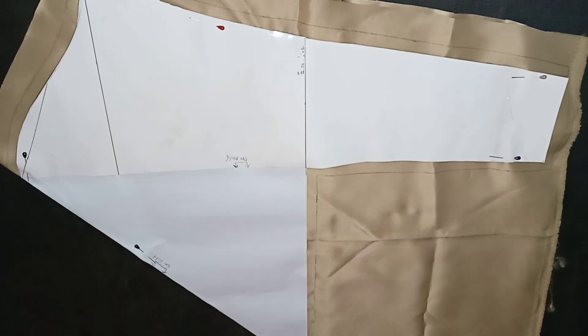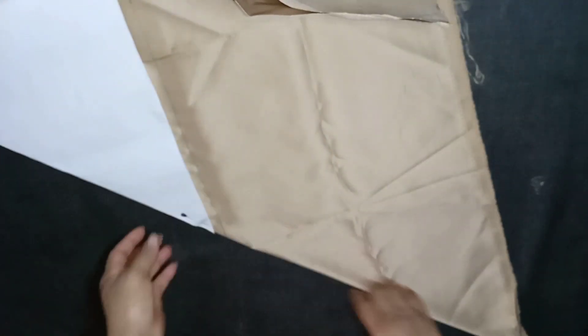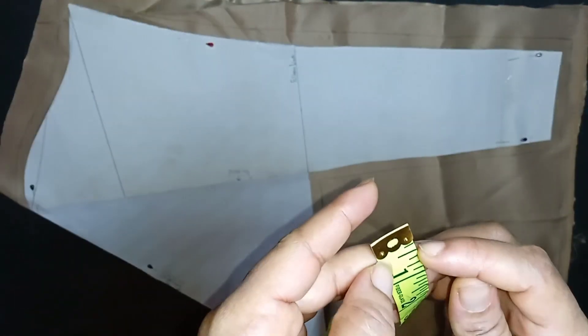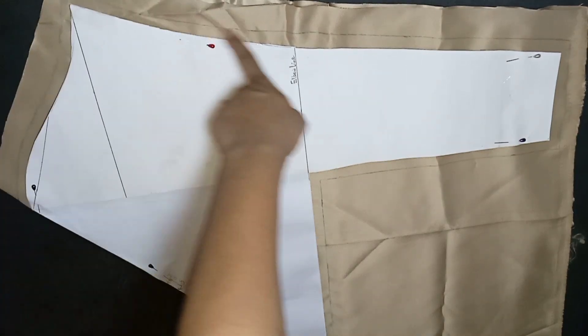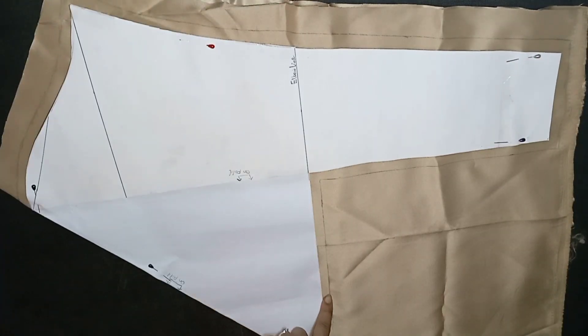I'll place the fabric on bias fold like so and place the new sleeve pattern on it like this. I'll add a seam allowance of 0.5 inch on this part, then I'll cut it out.